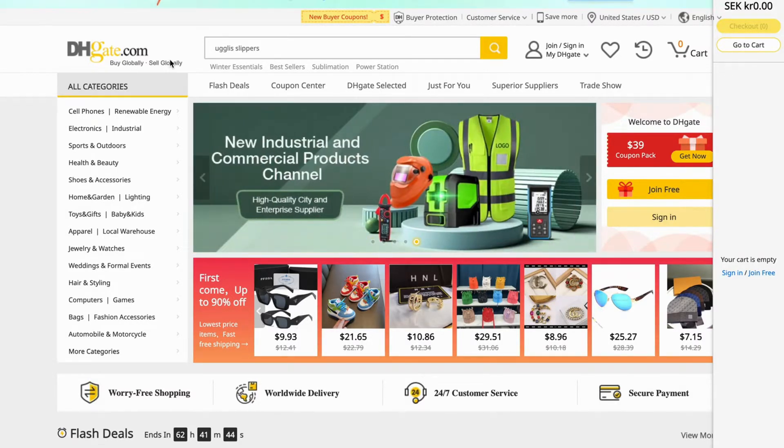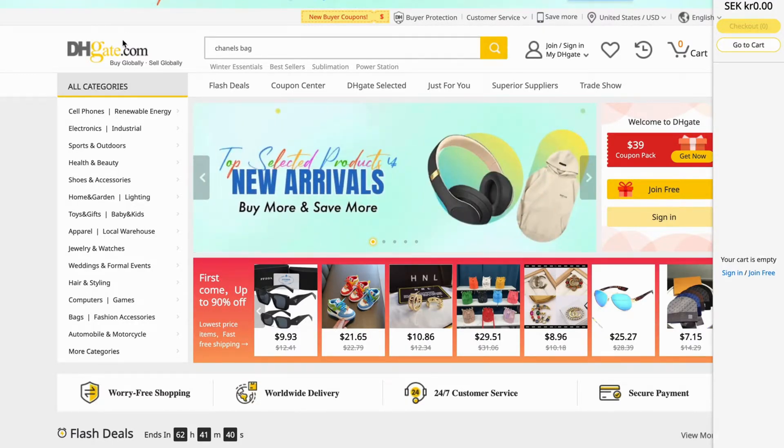The first step is going to be for you to come into your DHK website, as you can see, and then of course also log into your account, if you haven't done so already.